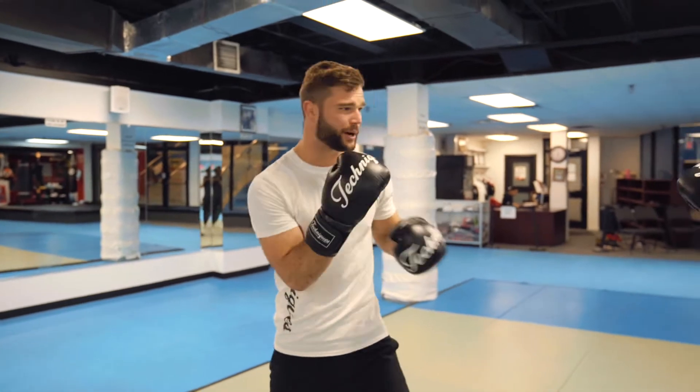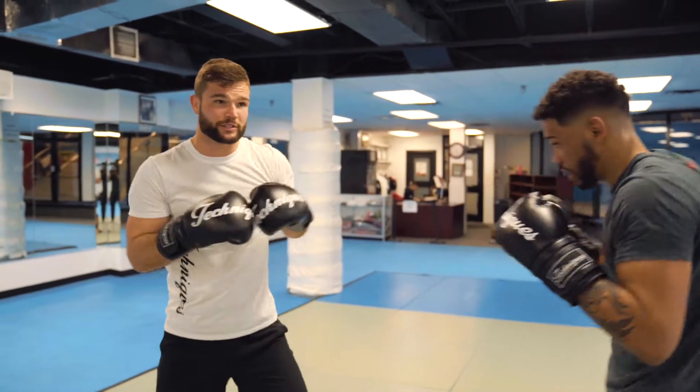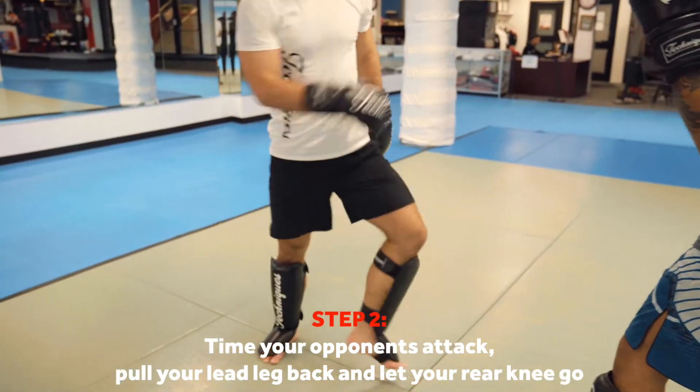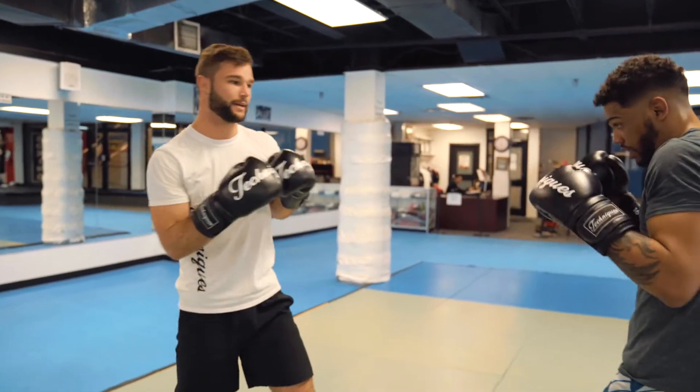So he's going to be leaning forward. My partner's been throwing that overhand a few times, and I notice he throws it a lot. What I'm going to do is try and time it — next time I see him step forward, I'm going to pull my left foot back and let my long right knee go. So he steps in with that overhand, and I throw that right knee right there.